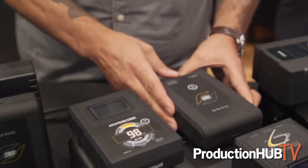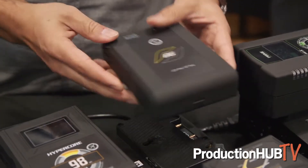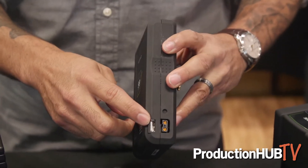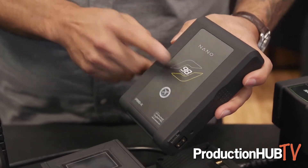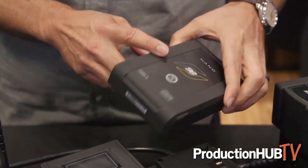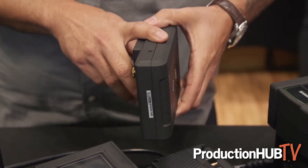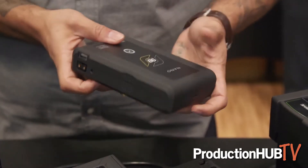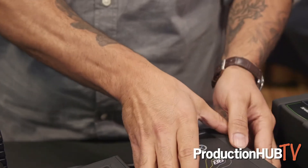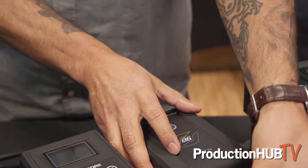We also have our nano packs. The nano will still give you a USB and power tap, just non-LCD, at 98 watt-hours. It's not the same amount of amperage — this one is actually eight amps, a little bit less, but you still get the same amount of runtime. So it's not the high capacity you're used to with the Slims or our Mini.